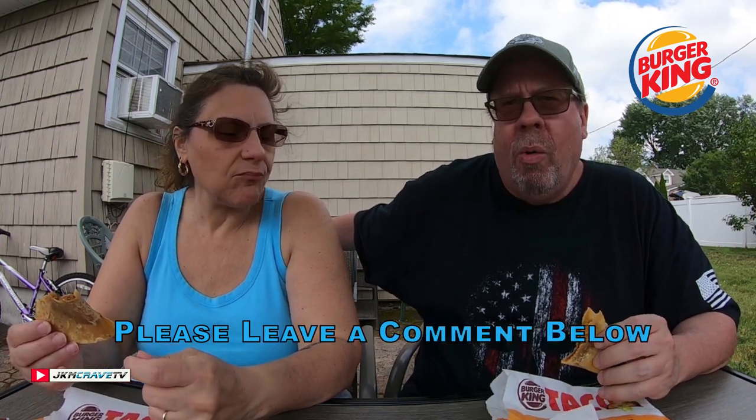There's nothing that's going to separate this from anything else, and quite frankly you're better off ordering from the dollar menu at Taco Bell. Taco Bell kicks butt. Burger King needs to stick with what they do best, and that is burgers. Combined score: 6 to 6.5 — you guys got the yellow light. I really can't recommend this. This is probably the last time I'm going to eat this. Taco Bell is hands down a thousand percent better.